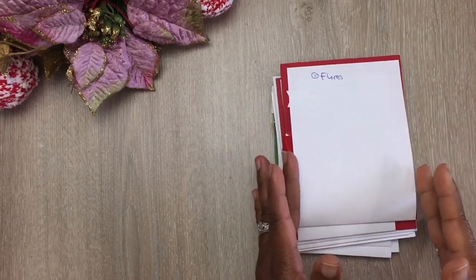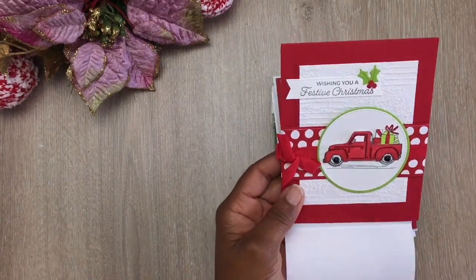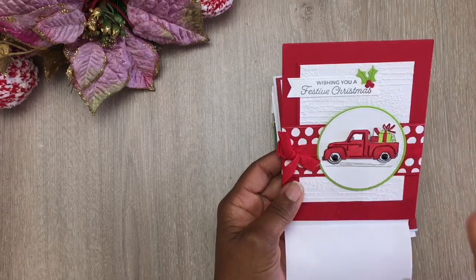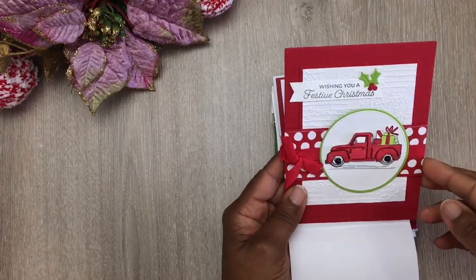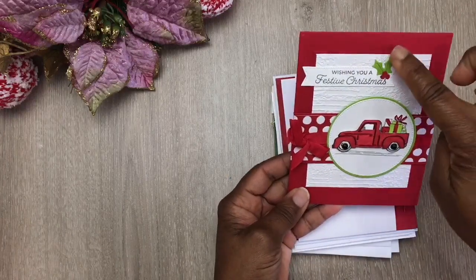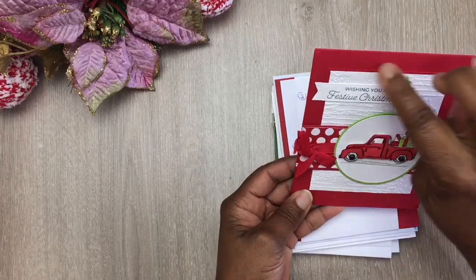The first card I'm going to be sharing with you is a top-fold portrait card. This is so beautiful — look at the colors here. She kept the same red throughout, used a hint of light green, and incorporated white. The base of her card is red, and it is a top-fold portrait card. She added a layer of white card stock on top of a layer of red card stock, so you can see a hint of that red border.